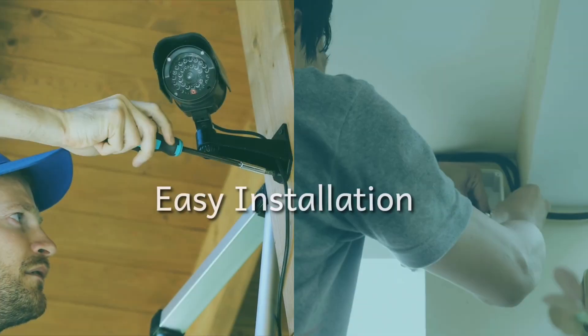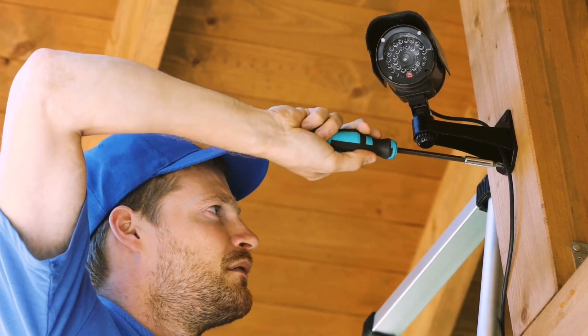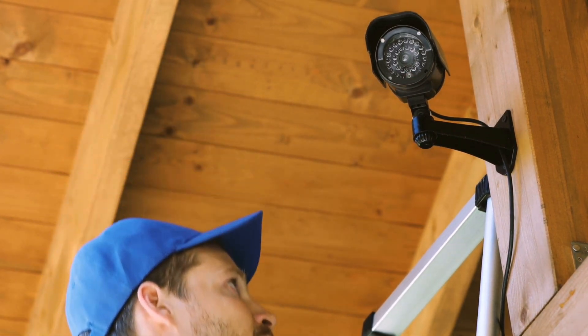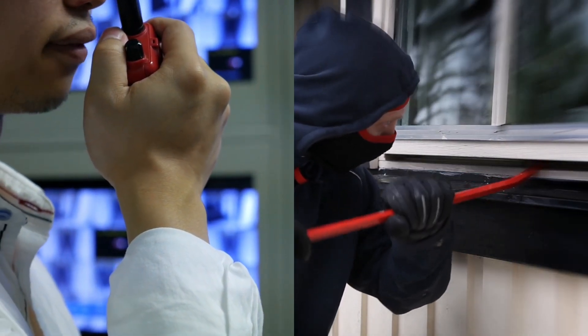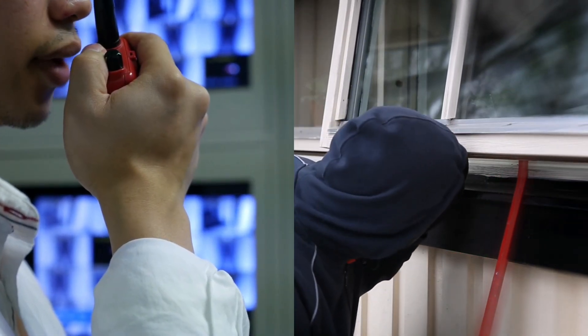Cameras can be easily installed in your home or workplace. This is used for surveillance, safety and security, and you can access it remotely. With the help of these cameras, you can monitor movements and any suspicious activities.